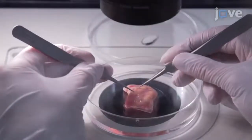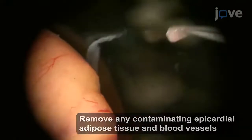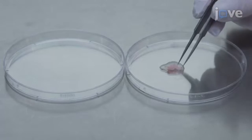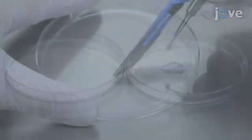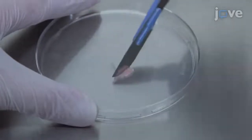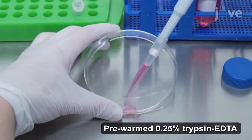Under a stereomicroscope, use forceps to carefully remove the epicardial layer. Next, collect the pieces of epicardial tissue in the lid and use a scalpel to cut them into 0.5-3-millimeter pieces. Add 1 milliliter of trypsin to the tissue pieces.